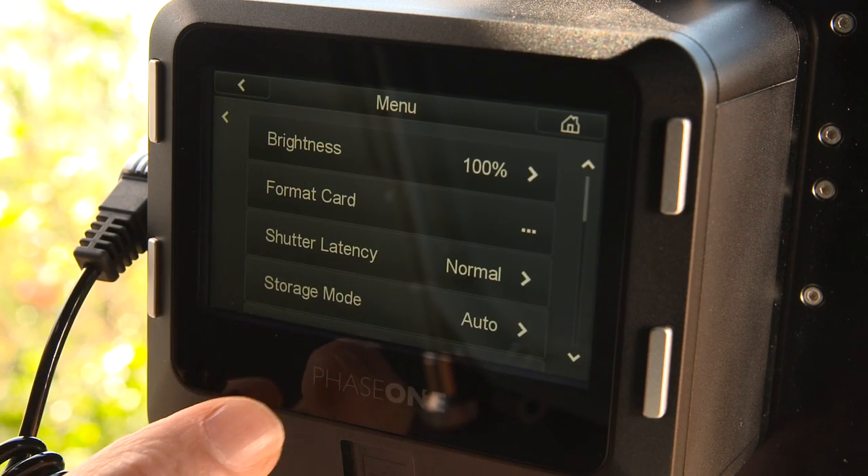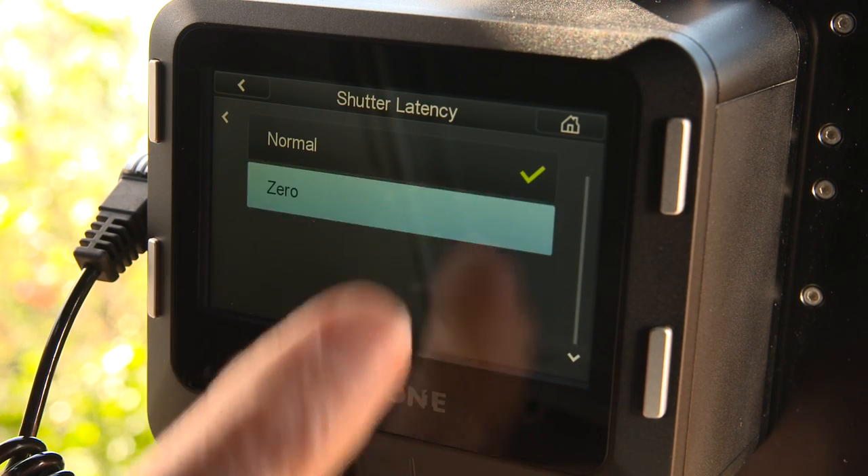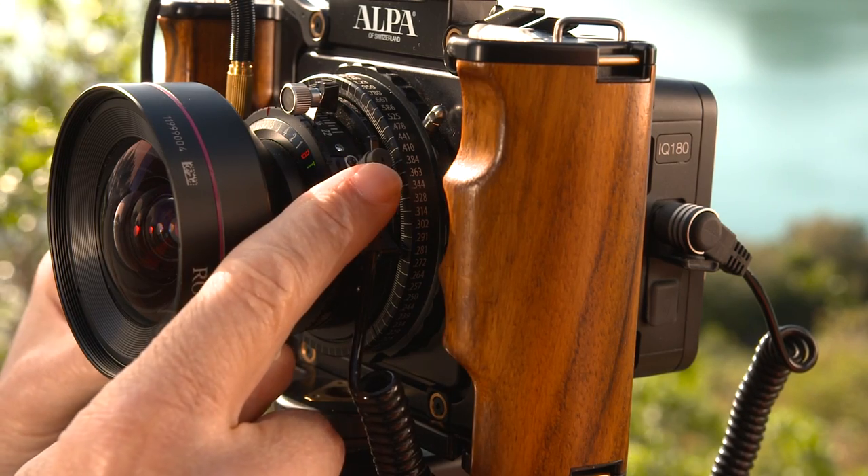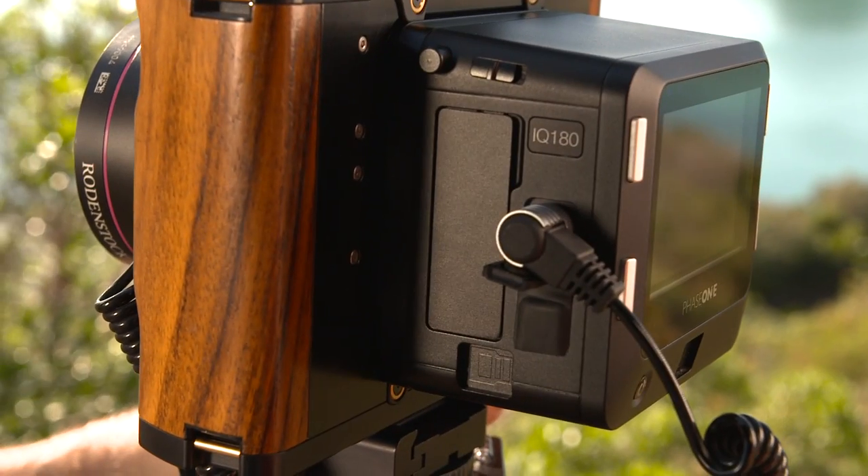I set the shutter latency on the iQ Series back to zero, which means that the back is always ready for capture when the shutter is fired. This means you can use a standard sync cable between the lens and the iQ back.